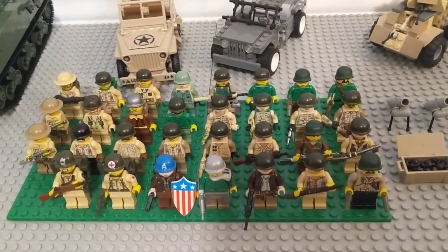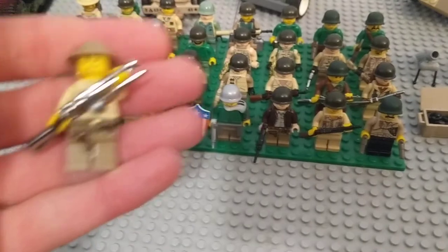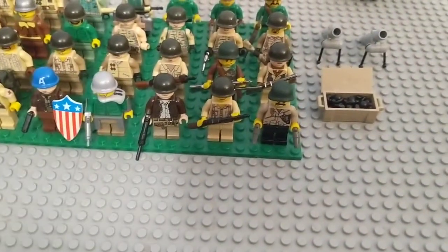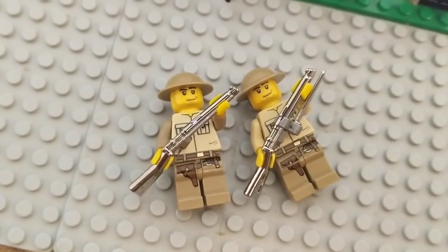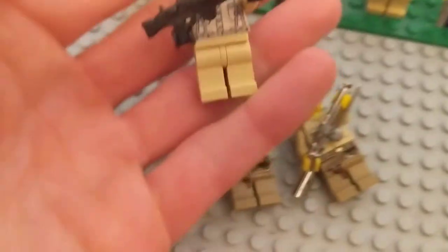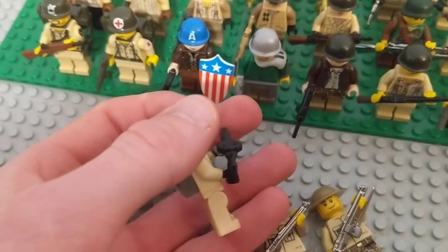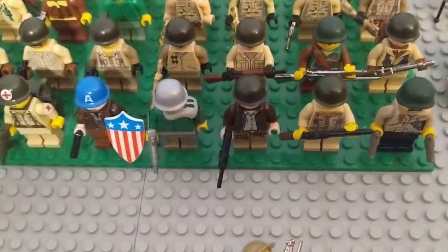Here are my figures — I believe this is all of them. I've got the three British guys I'll show first, briefly. This guy's got a Lee Enfield — chrome. I use chrome weapons; I think they look nice. This guy also has a chrome Lee Enfield. And this fella has got a Lewis gun — actually a bright green Lewis gun that I painted black, hence the matte finish. So those are my British World War II soldiers.